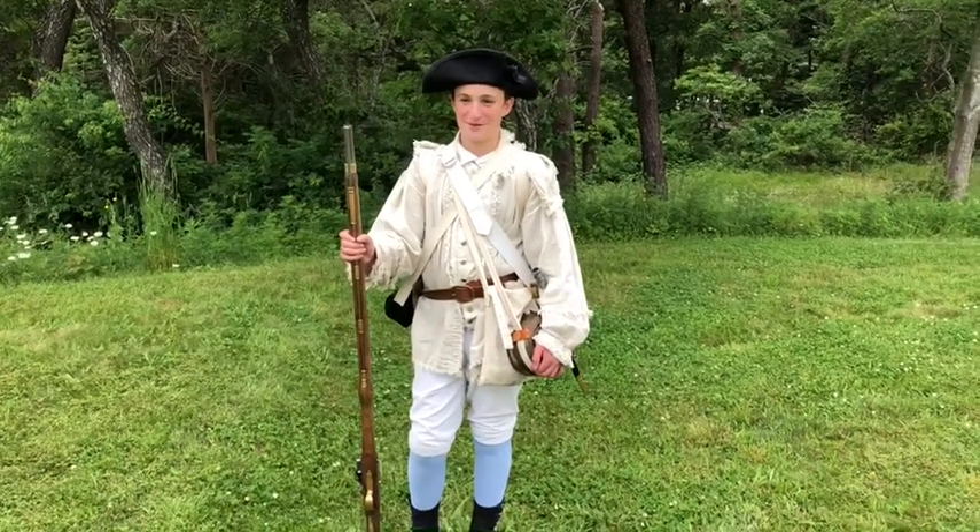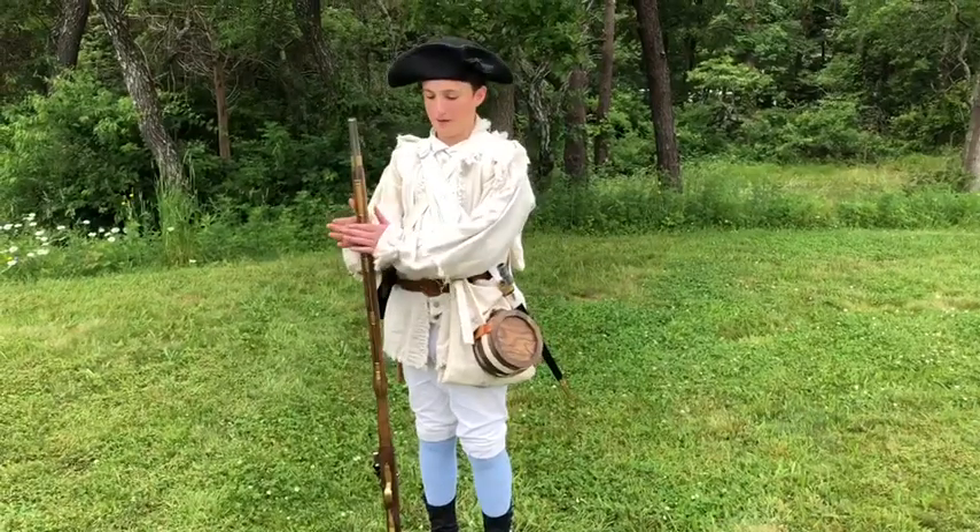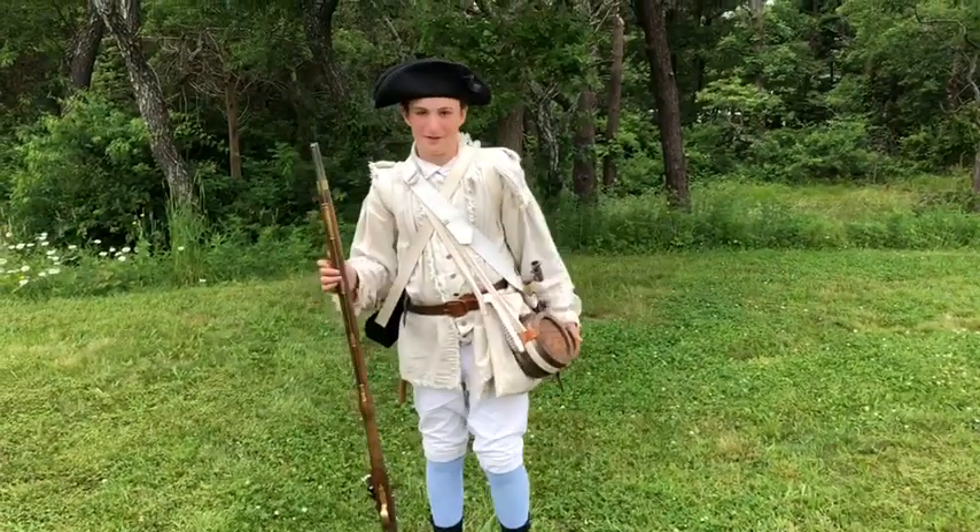Yarns Minutemen back again with another video. Today we're going to be checking out the gear of a Minuteman in the Continental Army.